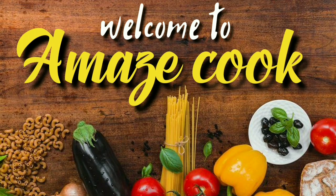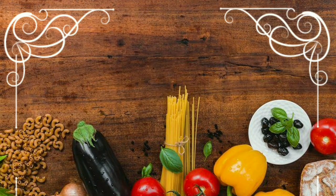Hello friends, welcome to AmazeCook. In our AmazeCook channel, subscribe to our channel. This is our video.